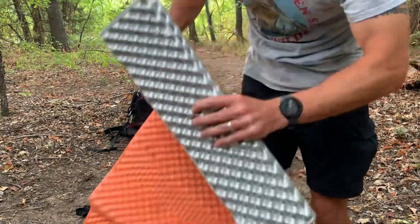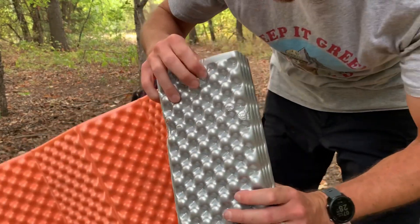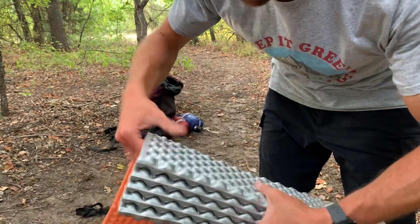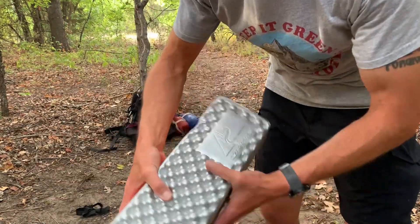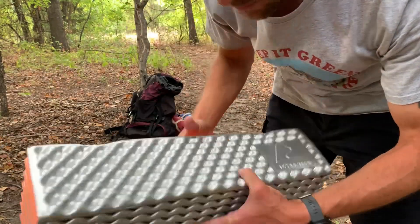This is like a kind of egg crate type material, like styrofoam or something. It looks nice and neat — Ozark Trail, it's a Walmart brand.